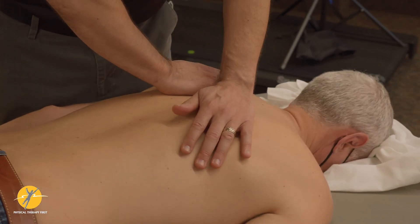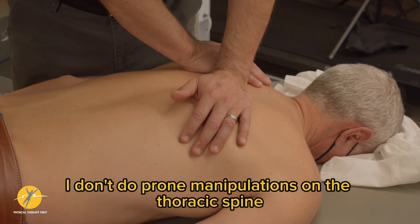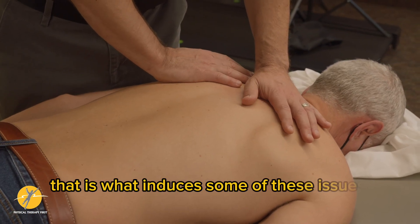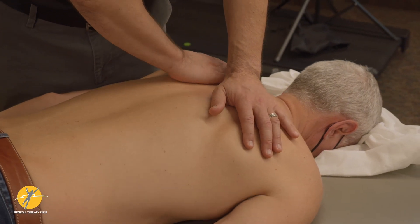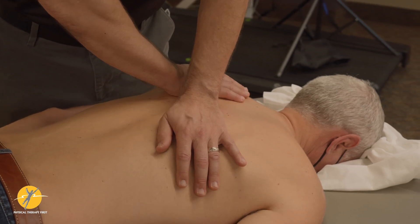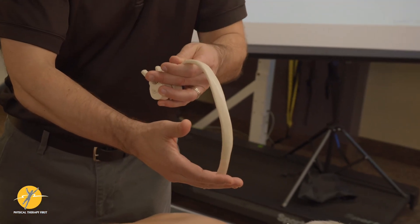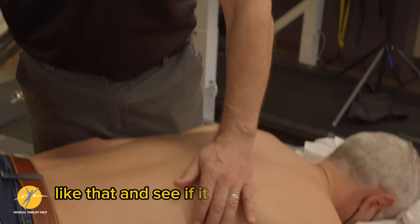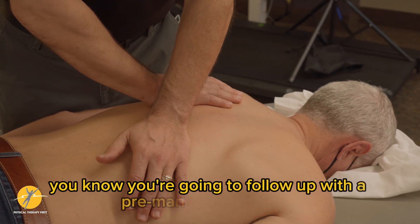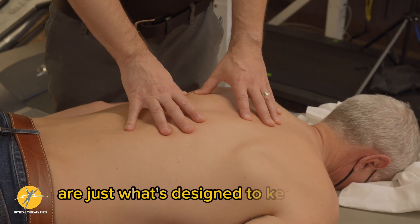Outside of that, I don't do prone manipulations on the thoracic spine — just haven't felt the need to, and I think that's sometimes what induces some of the issues we listed out in class. But you can take your hands and do some gentle rib springing: as you're compressing, it will cause the rib to slightly give, and you can see if it feels super rigid or if the patient is uncomfortable. These tests are designed to keep us safe before following up with a premanip hold.